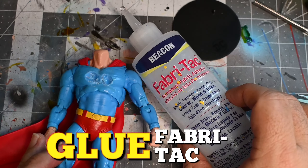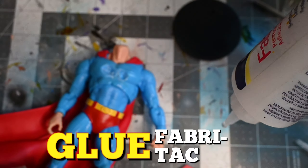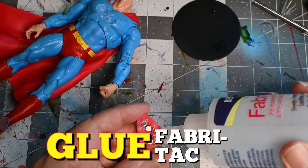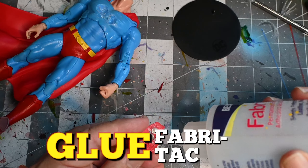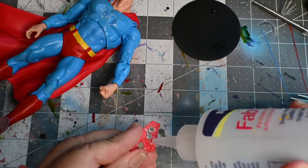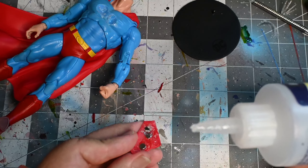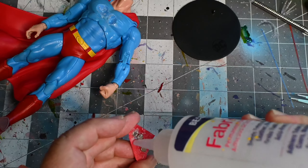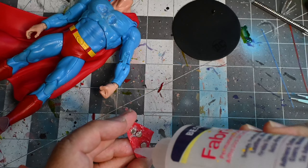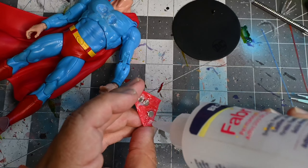Re-glue the chest emblem with the same fabric tack glue. Why fabric tack? Because it's slow drying, and because it is slow drying it allows you to reposition the figure time and time again. Just a dab goes a long way. Apply it and let it become sticky — do not apply it onto the figure immediately because it can slide off.